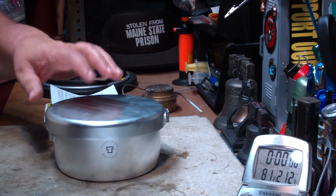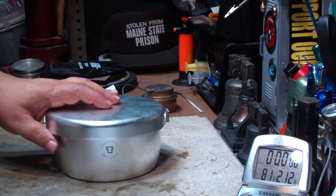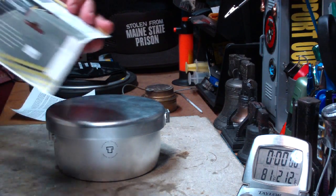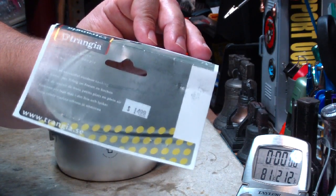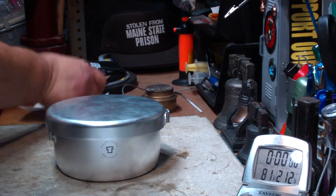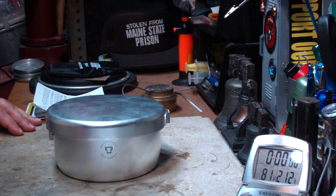Hi, Haram here. In my video I did yesterday, I showed you this new cook kit that I got from my local Army Navy store. Surprisingly for $14.99. I really think they have the wrong price on that, so I've got to go over there and get a couple more.